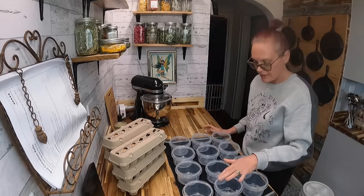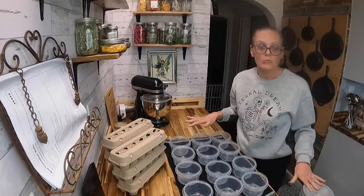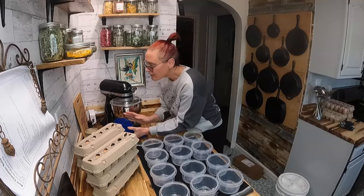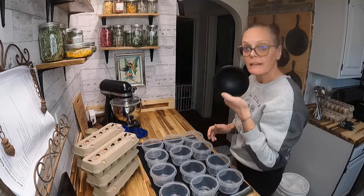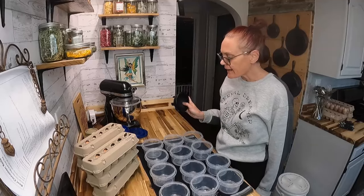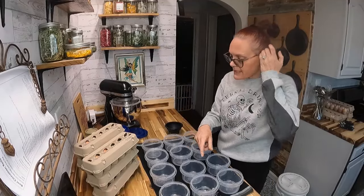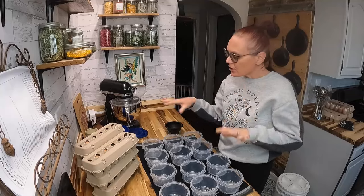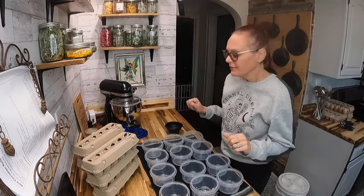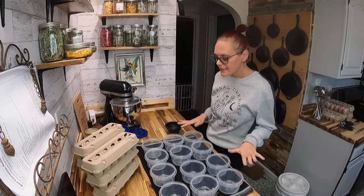There are 12 little bowls, and I have four more in the dishwasher, and we've got 12 lids. I have a little ramekin to crack my eggs in because you never know and you don't want to ruin anything. I'm just going to start popping eggs in there, scramble them once they're in, close the lids, and find a place for them in the freezer. I think I have 16 total containers.